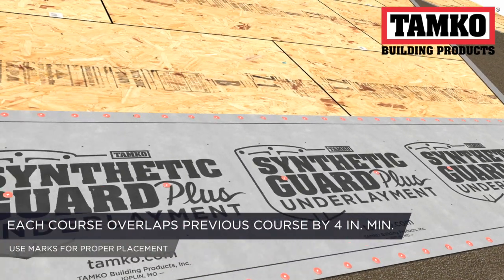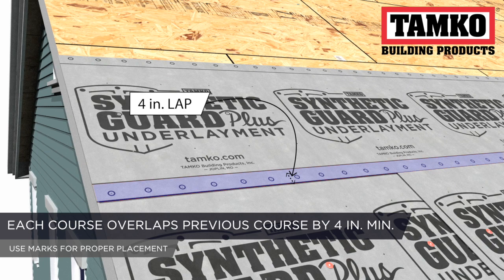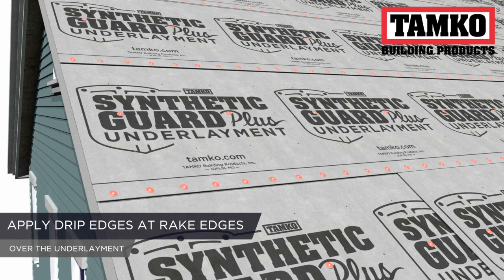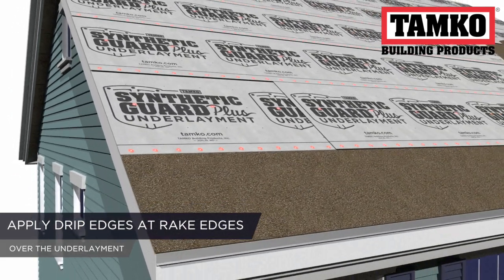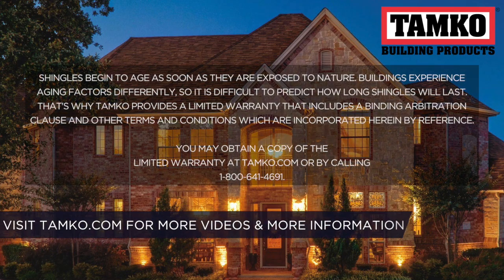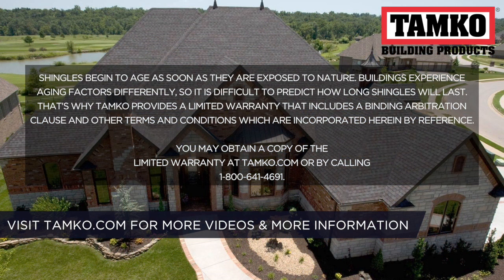Each roll should overlap the previous course by a minimum of 4 inches, or use the marks in the underlayment to determine proper placement. After installing your underlayment, finish deck preparation by applying your drip edge along the rake edges and over the underlayment. For more Tamco installation videos, visit tamco.com.